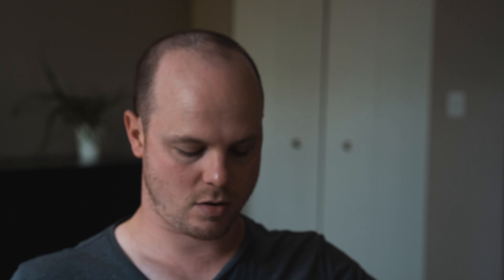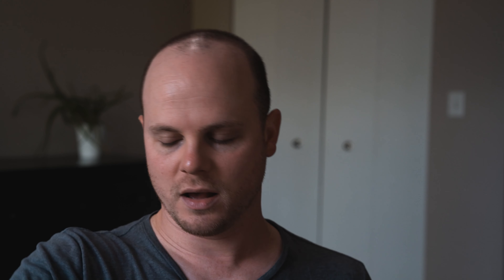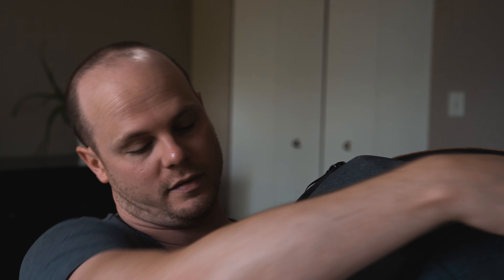Next is internal customization. You get three of these interior dividers — I have two in right now. They're super great because they flip up like that, so you can compartmentalize things better. They're velcro, so you take them on and off and put them where you need them. On each side of the dividers you get a pocket with a magnet to close it, and down below there's a zipper pocket — that's the same on both sides. So you can store whatever little bits and pieces you need, and it's super easy.